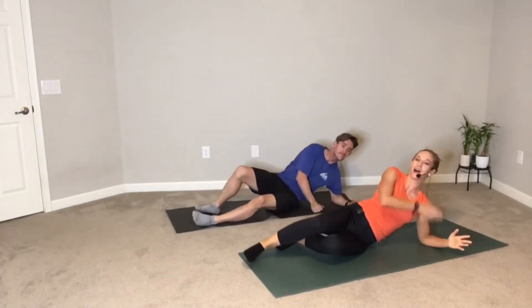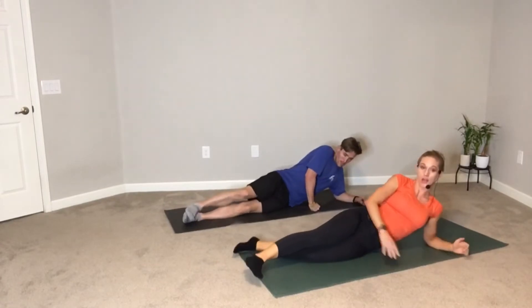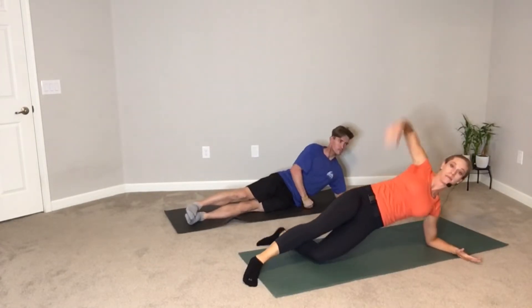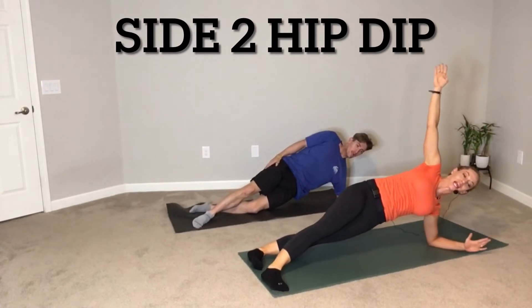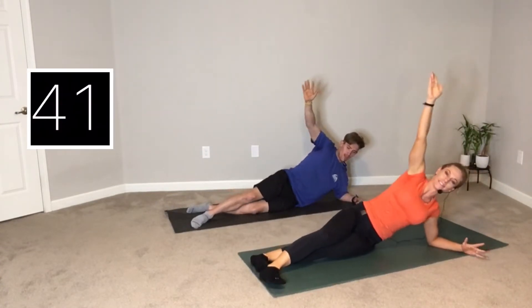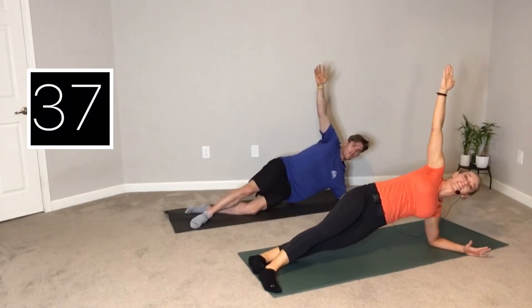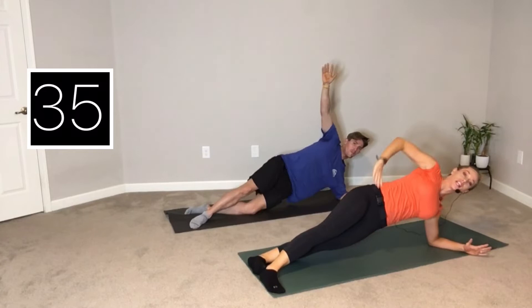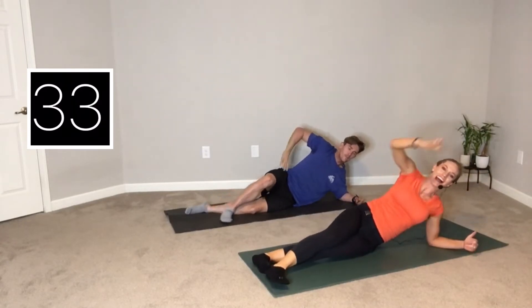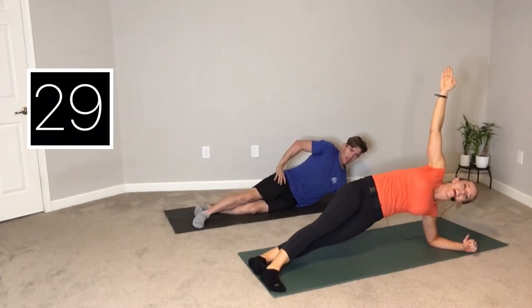Elbow under shoulder. Make sure you're bracing through that shoulder so you're not hunching. You can stack the knees; bottom knee can bend to make it a little bit easier, or bottom leg straight for a little harder. Here we go, hip dips — down and up, side two. Really lifting. Rainbow those hips up. I have my top arm to the sky, but you could even have it on your hip. Pressing up out of that bottom forearm.